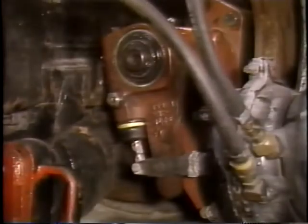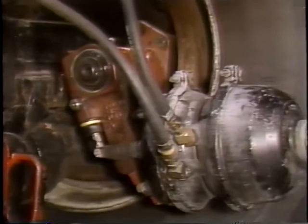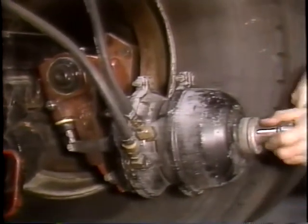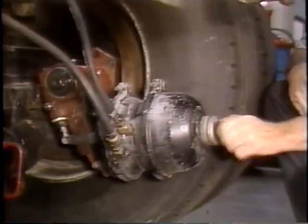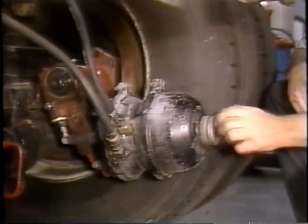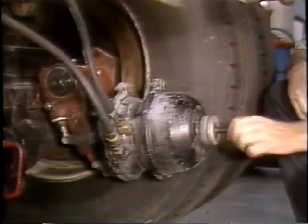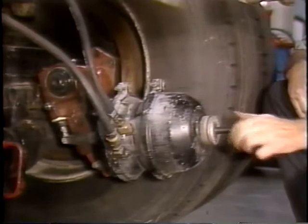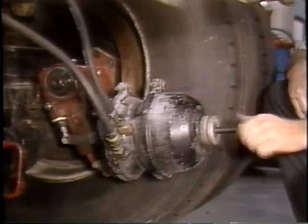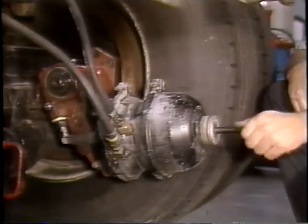Prior to starting the teardown procedures, make sure the brakes are fully released. If a spring brake is used, cage the spring using the procedure recommended by the chamber manufacturer. As a warning, when working with spring brake chambers, always follow the chamber manufacturer's recommended procedures, as the spring chambers can activate and cause injury.